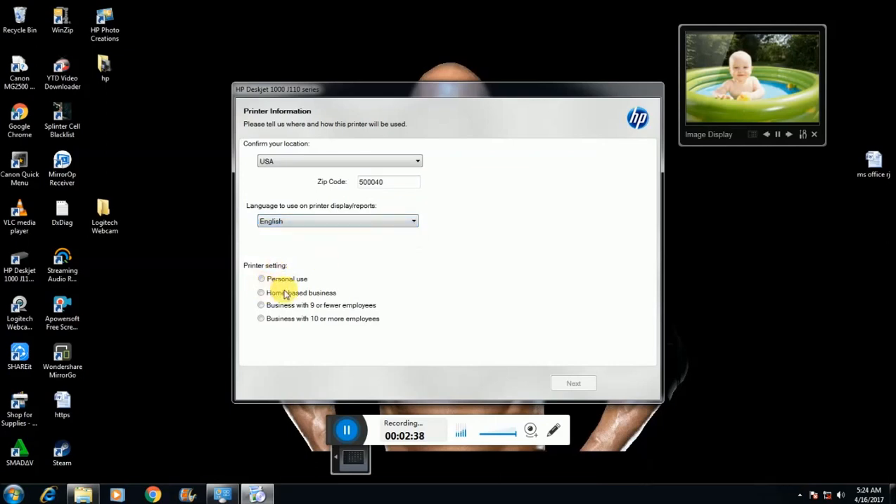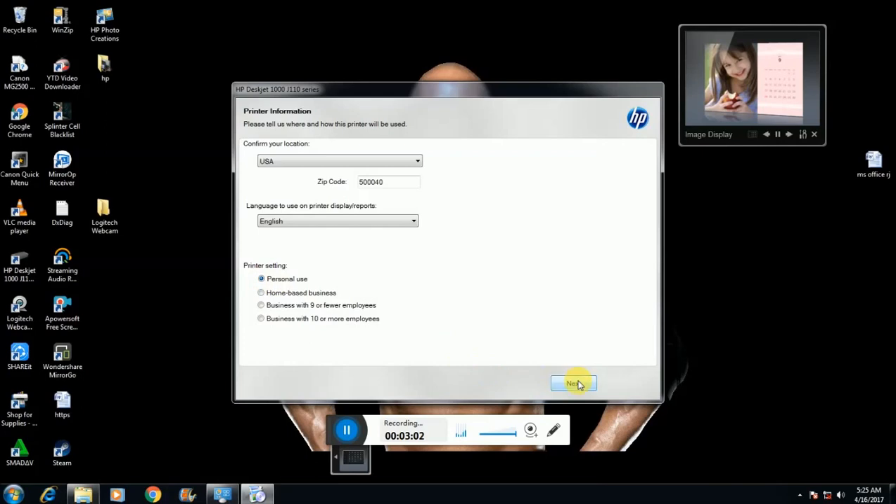Select English language. For personal use, check the first box. If you own a basic business, click the second box. Business with few employees, click the third box. Business with ten or more employees, check the fourth box. I have selected personal use. Check this box and click next.